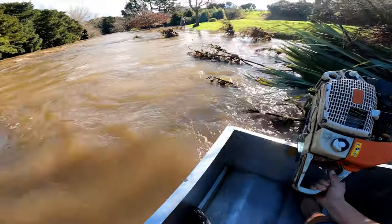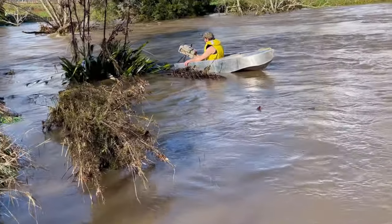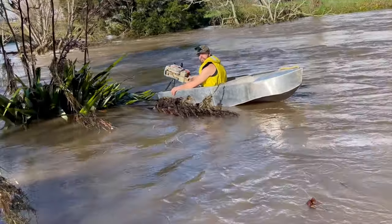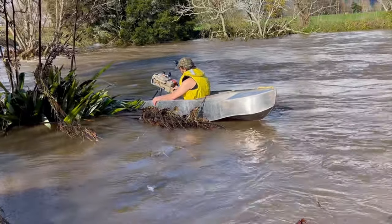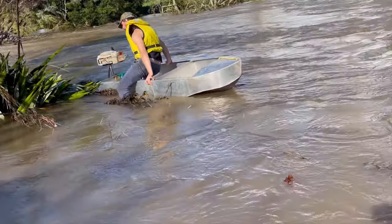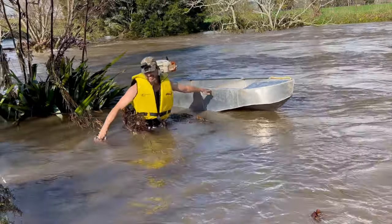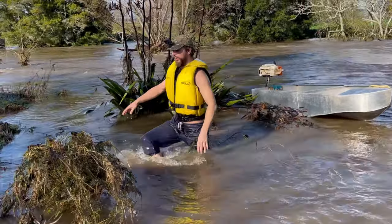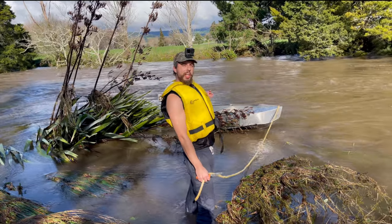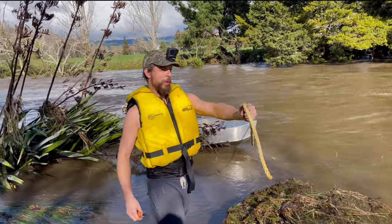We got stuck on the flex bush. How deep are you? Do you want me to throw you a knife from here? It is cold — it's freezing, mid-winter by the way. I've got to get a knife. We got stuck on the flex bush, so I'm going to go cut it free. My wife's going to hold the rope so I don't lose the boat. It's a bit wild for testing today actually.